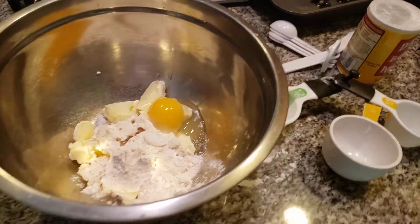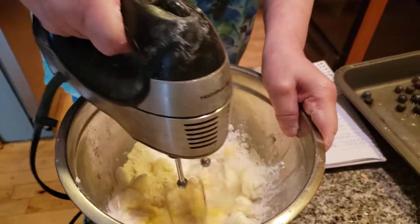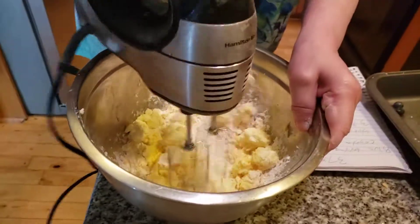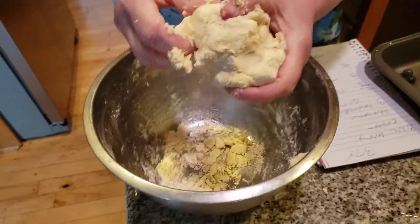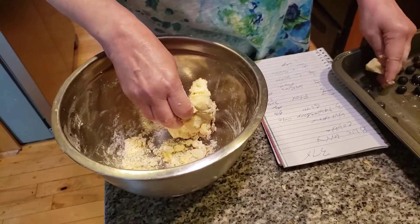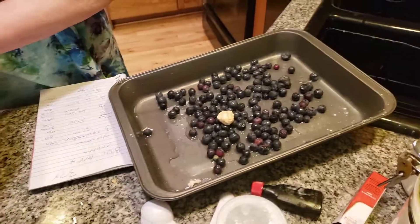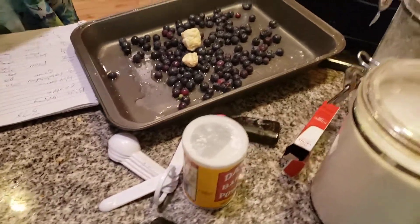I want to cream this all together. You can see what you want this dough to look like — nice and put together, like when you make a pie dough. Don't worry, folks — this is going to spread all over the place. Put it on top of the blueberries, and it should spread all over. We're a little short on blueberries, but it'll be fine.